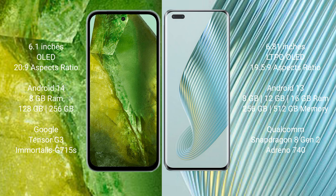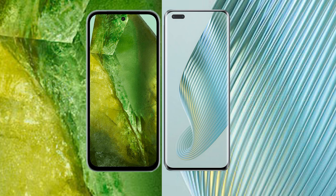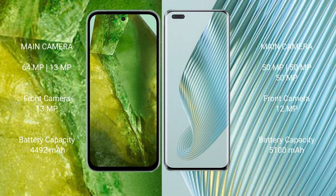Google Pixel 8a comes with 8GB RAM, 128GB or 256GB internal storage, Google Tensor G3 processor, and GPU Immortalis G715s. Honor Magic 5 Pro comes with 8GB, 12GB, or 16GB RAM and 256GB or 512GB internal storage, Qualcomm Snapdragon 8 Gen 2 processor, and GPU Adreno 740. Google Pixel 8a features a dual camera setup: 64 megapixel plus 13 megapixel.